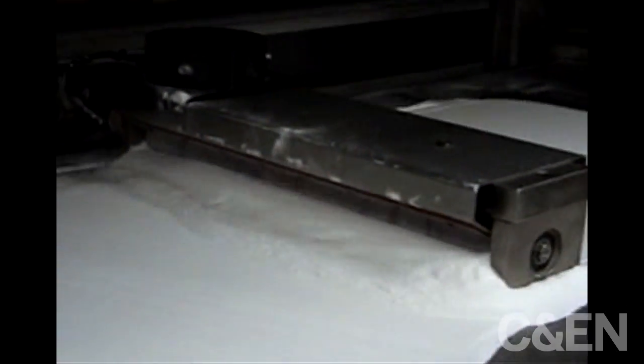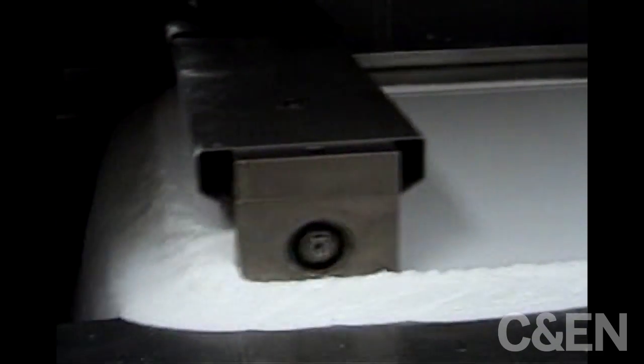Here's the laser. The roller mechanism is moving across, the excess powder falls into a bin and we reuse the powder. So the machine is now ready to start the build.